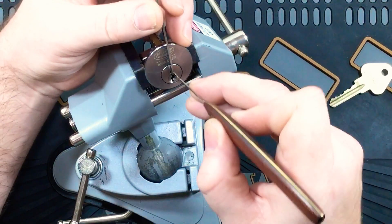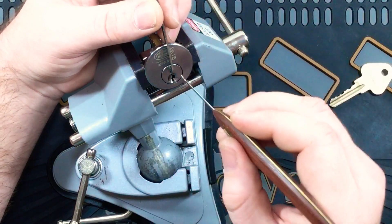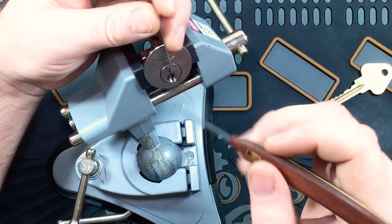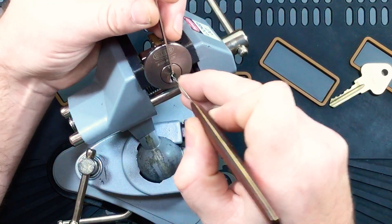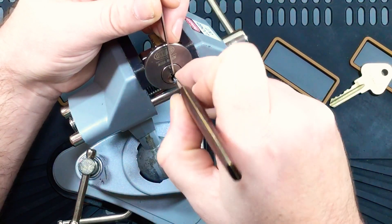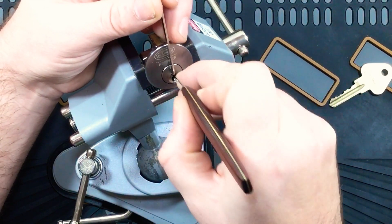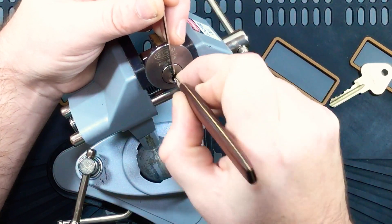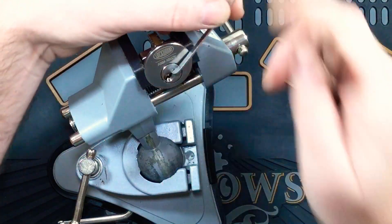I'll pick it clockwise too. This feels silky smooth in the keyway — it's just so smooth. When you're riding that warding it's just like you're on ice, just skating on ice. No friction whatsoever. So one, two, three, four, five. There we go.